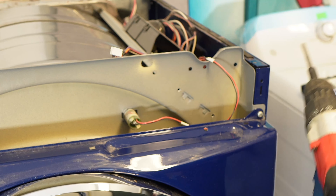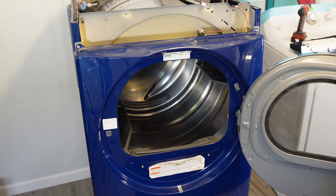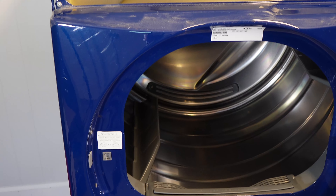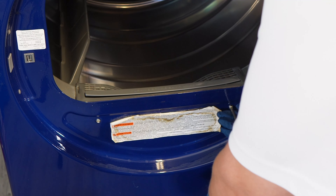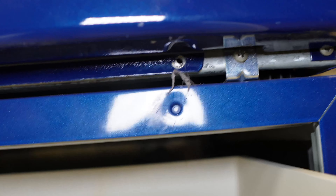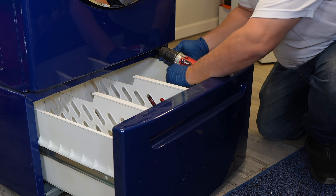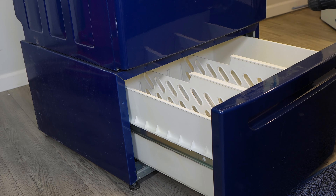Then you want to open the door of the dryer and locate the two screws that hold the front of the dryer onto the gray bulkhead behind the front. In the case of this unit, there are two screws that hold the lint filter housing in that need removed. These screws are very different from the others, but they're still Phillips head. Once you have them removed, close the door. Then at the bottom of the dryer, there are going to be two screws that need removed, one on each side. This dryer is on a pedestal so the angles are a bit odd to remove them. If your unit is not stacked like this, you can easily lean it against a wall for much easier access.